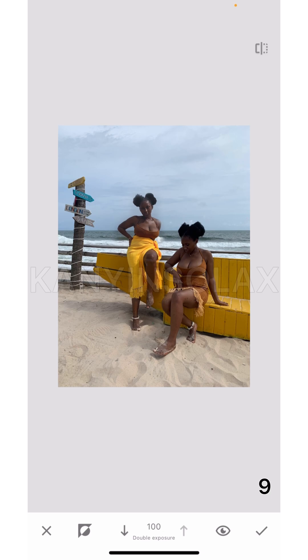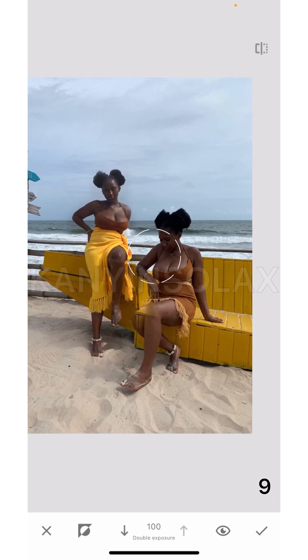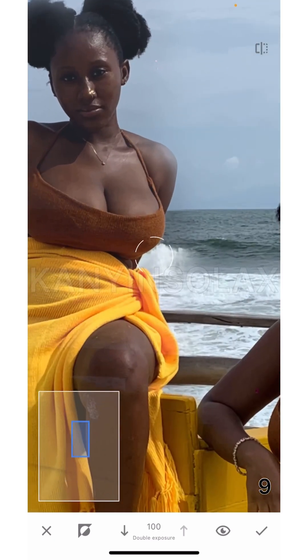You want to set your tripod, go to one part of the frame, take a picture, then go to the other part of the frame. What I did was I first sat down and took a picture on this side, making sure that if I'm going to stay on the other side, I'm not going to overlap myself. I made sure I was giving myself space, and that's the easy way.